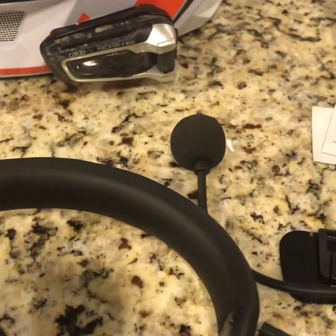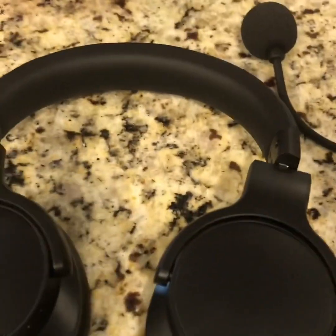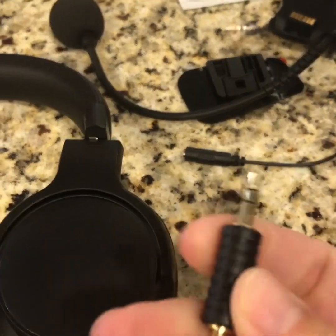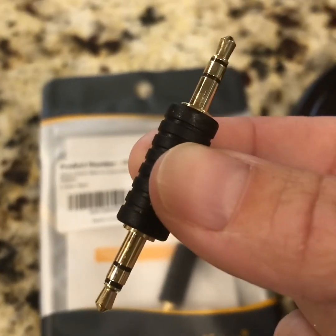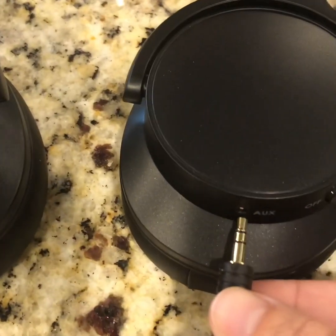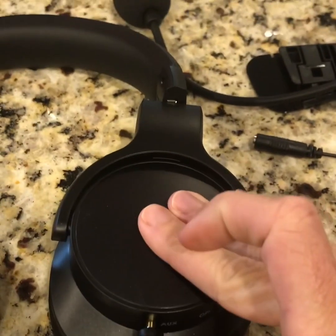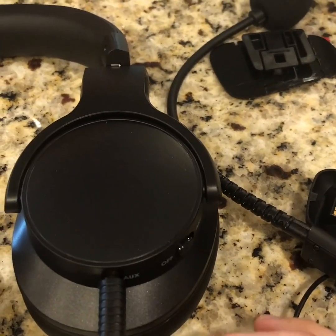To connect that you need an auxiliary cable, but I did not want a long auxiliary cable hanging all over the place. So I ordered a male-to-male adapter — it came with a set of two — so that I can plug one side into the auxiliary port here and the other side onto the cradle.